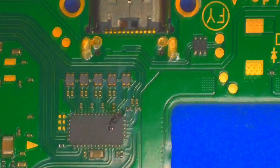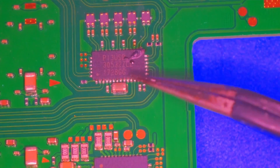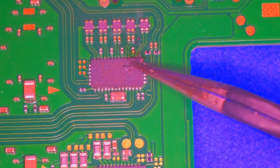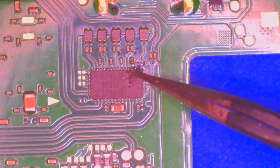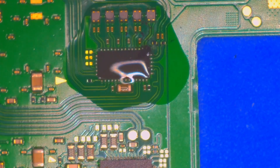But when we flip it over, that right there is a blown P13 chip. And that's not like a figurative chip blown — that's as blown as blown can be. Best I can figure, someone jammed the power cord into the port, bent the pins, and sent too much power through this chip. And this is the result.